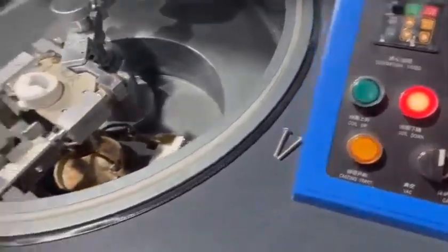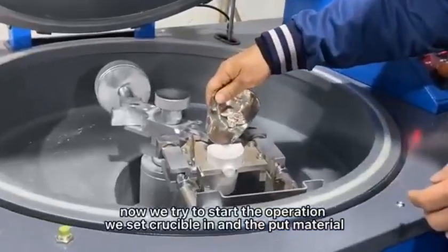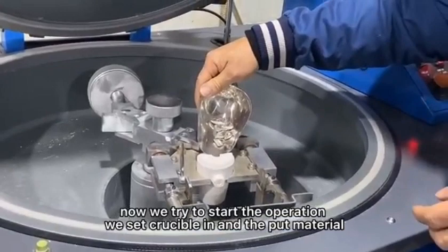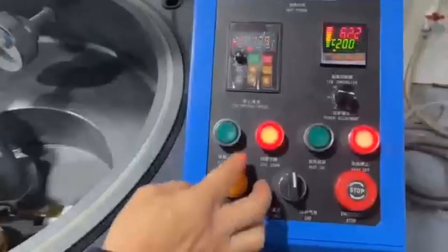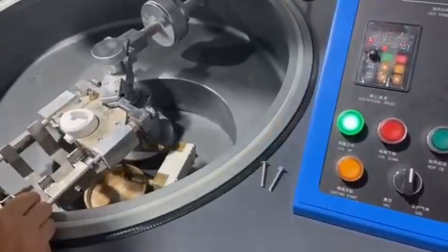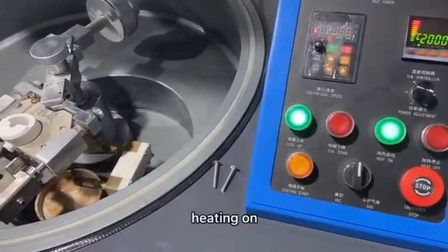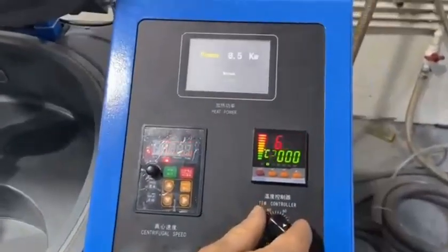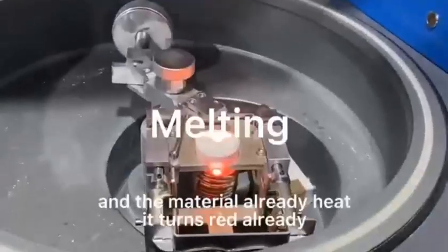Now we try to start the operation. When the metal is melting: coil up, heat on. Switch to 8 kilowatts more or less.